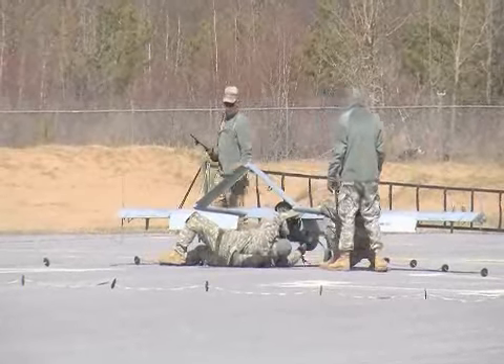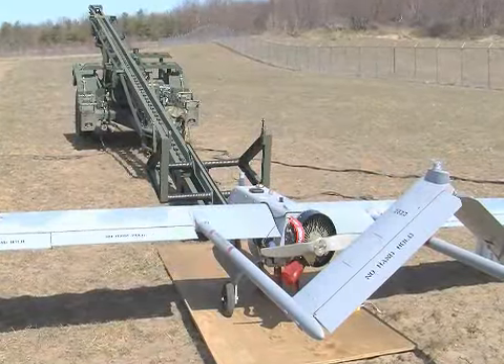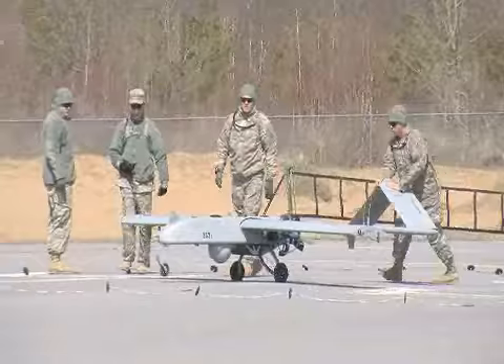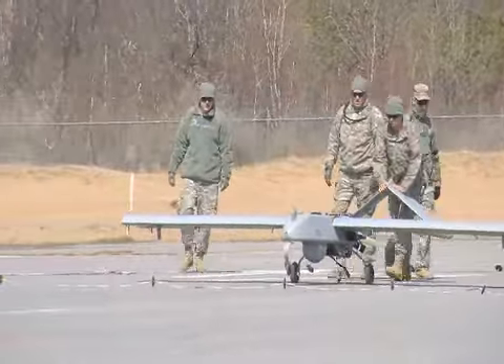They'll unhook the bird from the cord and turn it right back around and get ready to go. The RQ-7 Shadow is launched from a trailer-mounted pneumatic catapult and is recovered with the aid of arresting gear, similar to jets on an aircraft carrier.